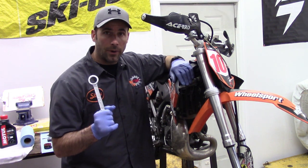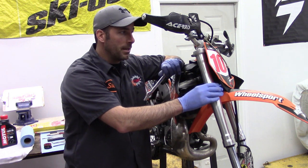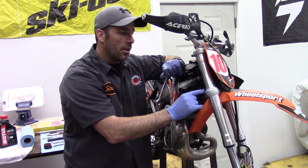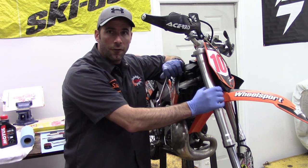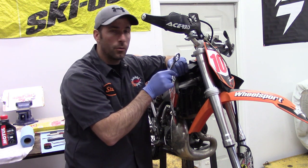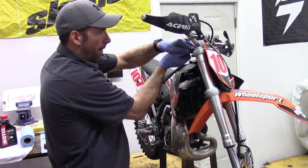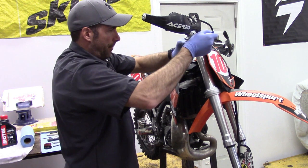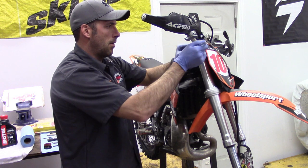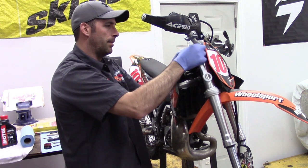We're going to start with our 27mm wrench. We've already dropped the forks in the triple clamps a little bit, which gives us slightly better access to the top cap. We've tightened down the bottom clamps just to hold the fork in place and left the top clamp loose — because when that's loose, it's going to allow this top cap to spin off a lot easier. Now that we've got it generally loose, I'm able to spin this off by hand.